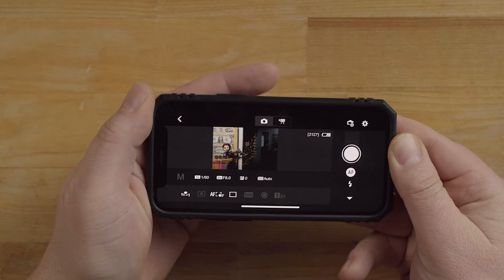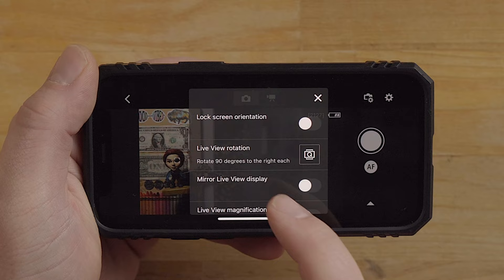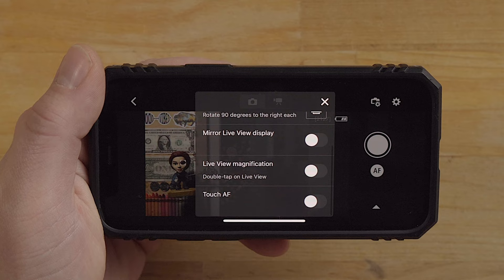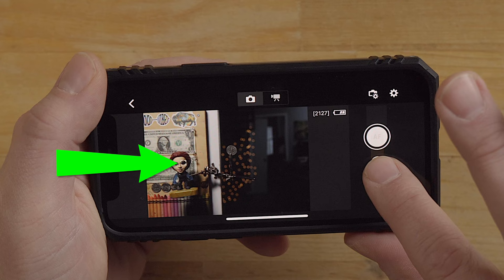You can use it in either horizontal or vertical format - it's a little bit easier to see in this format sometimes if you need a larger view. Up here are some of the settings you can change. You can lock the screen orientation, which is nice. Live view rotation - you can do a mirror live view. If you're filming yourself in selfie mode, this is a great tool but you might want to mirror it because it looks backwards from what you're used to seeing.